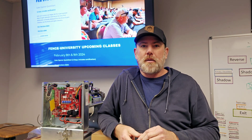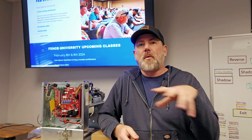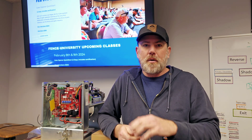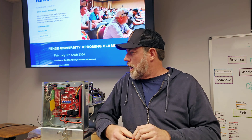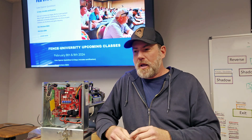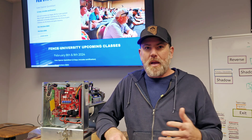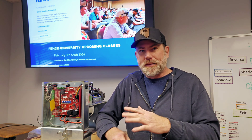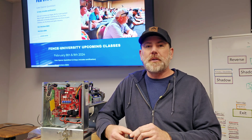Hey, what's up - got good news! Got another course scheduled for March here at Finch University in Las Vegas, Nevada. It's going to be more of a perimeter access control slash gate operator type course. It's going to be a quick-start course, so a lot of hands-on stuff and minimal technical theory. If you're looking for gate operator and telephone entry entry-level basics, this is going to be a good class for you.